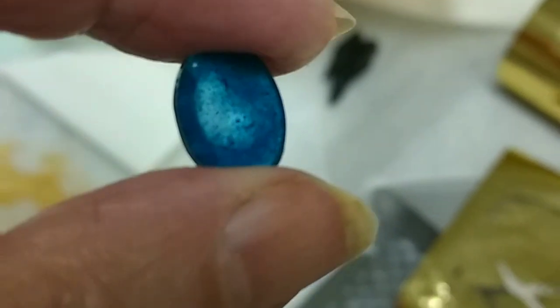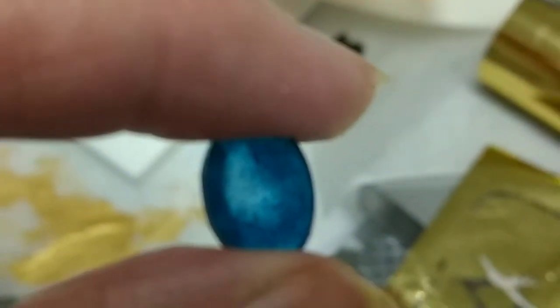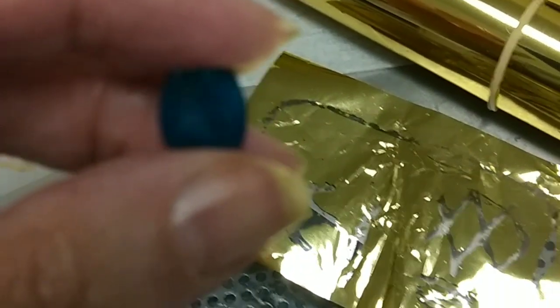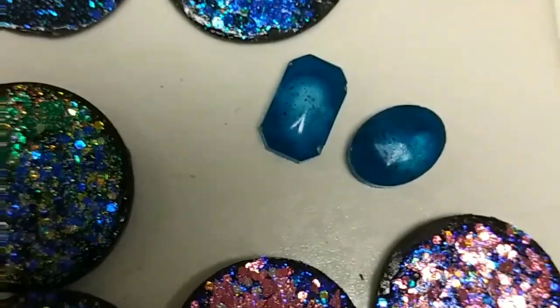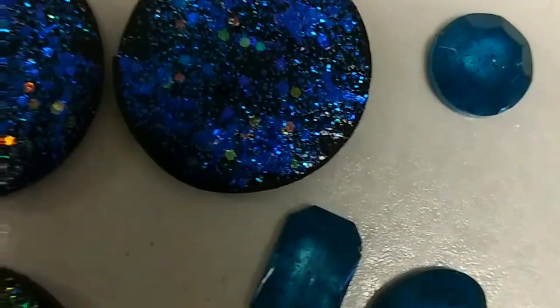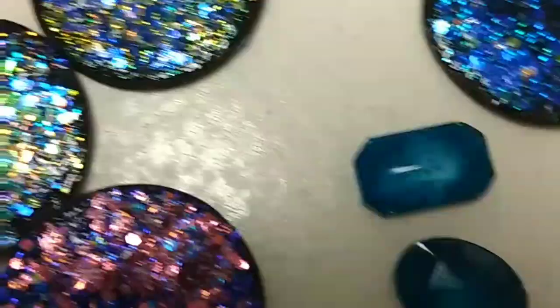I'm going to turn these over — they have the faceted fronts, that's the inside of the mold. I put a little adhesive in there. I could have taken the shavings from the Inktense and mashed them up finer when I mix them with the UV resin, but it does get the color. My next experiment is going to be adding the gold foil to the backs of these with that adhesive, and I think I'll have a more jewel-like appearance.